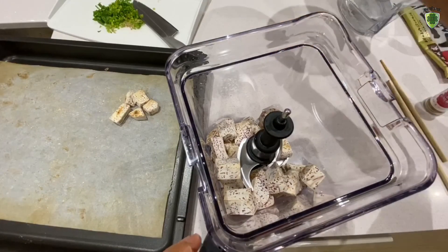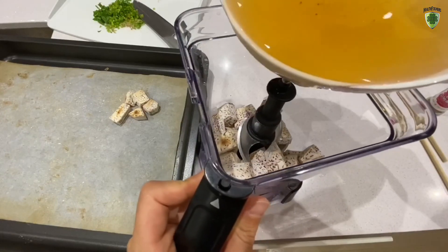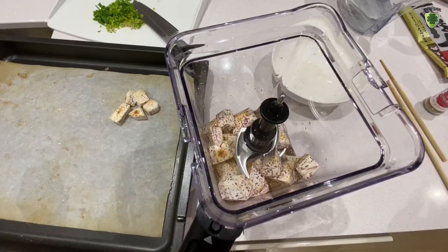What we're going to do is — remember the mushroom stock? We're going to add all of the mushroom stock into the blender and blend it until it turns into a smoothie.